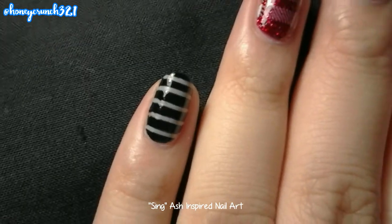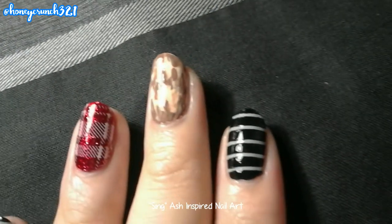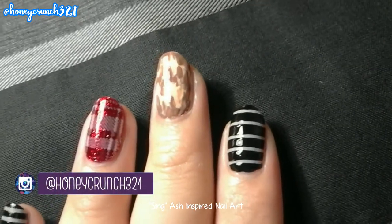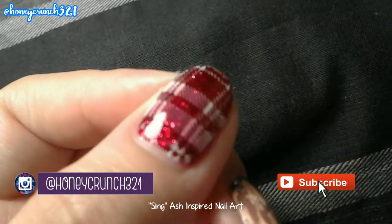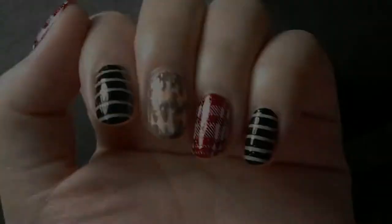Let them all dry and apply your favorite top coat. Don't forget to follow me on Instagram and subscribe to my channel. That's it for today's video, thank you so much for watching — I'll see you on the next one, bye!